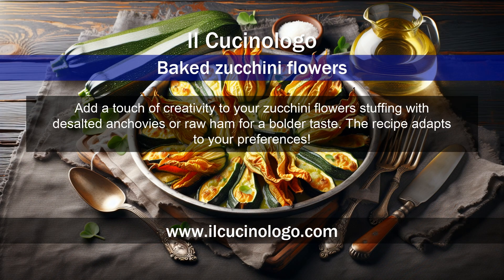Add a touch of creativity to your zucchini flowers by stuffing them with desalted anchovies or raw ham for a bolder taste. The recipe adapts to your preferences.